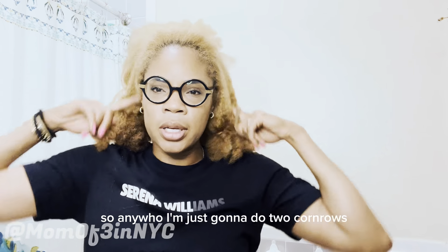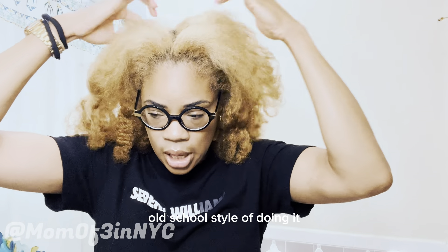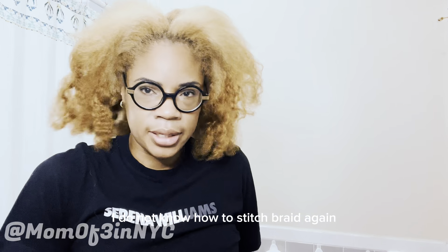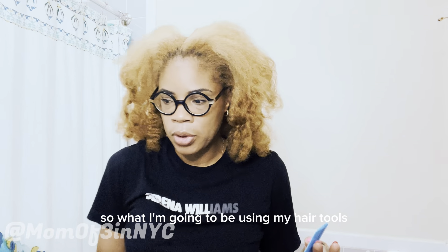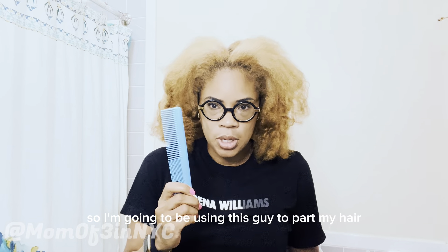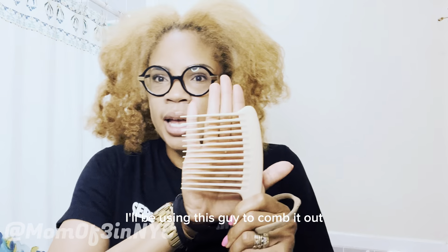I'm just going to do two cornrows — my mom's old school style. They're cornrows, not feed-in cornrows. I'm using all my own natural hair. I do not know how to stitch braid, so it's super simple. I'm going to be using this rat-tail comb to part my hair and this wide-tooth comb to comb it out.